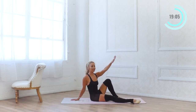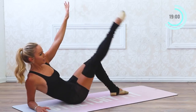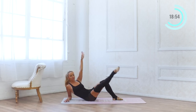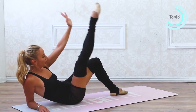Now we're just going to lower and lift the leg right here for 10, 9. If you need to lower down to the elbow you can — you'll get a little more range of motion. 8, 7, 6, 5. The toe is turned out. 4, 3, 2, and 1.